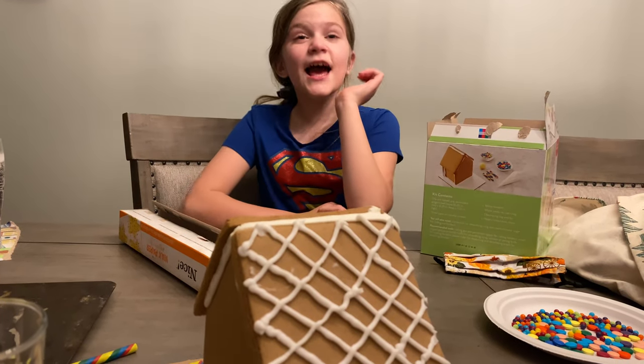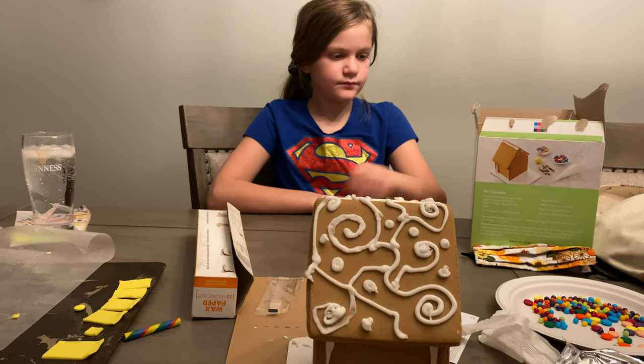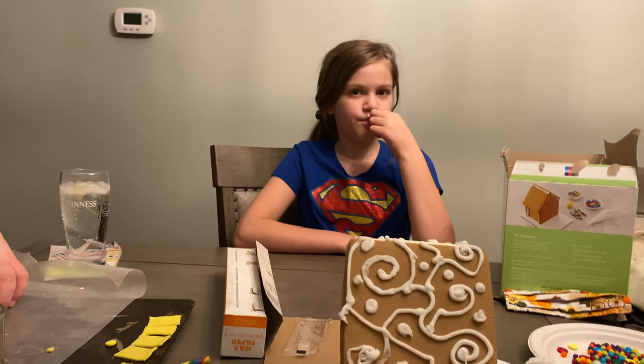Now it's time for Olivia to decorate it. Did you really pull out a box cutter for the windows, Jeff? He's a pretty smart guy. Olivia said she wanted a different design on this side, so this is what she's getting.